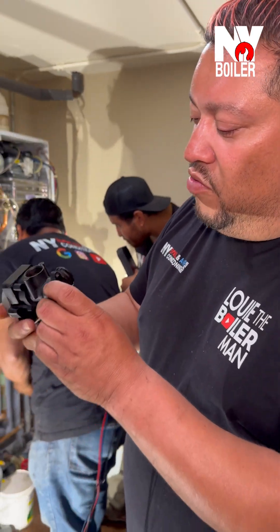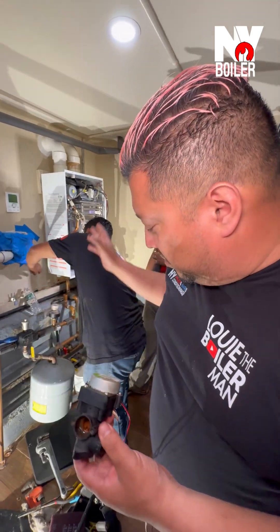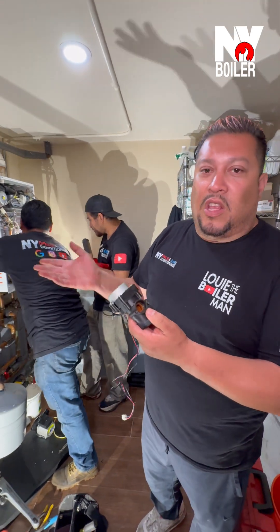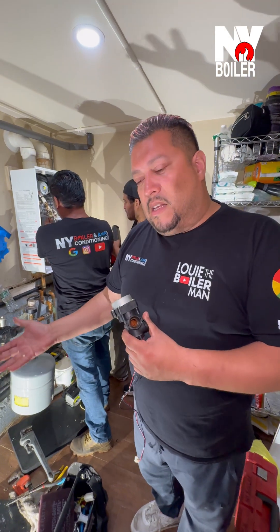All right, mi gente. So I want to show you guys what a three-way valve looks like. There's another piece that goes right in the bottom of it. But this is basically what a three-way valve is. All a three-way valve is, is just redirecting the water — one is for the domestic water, and one is for the heating side.